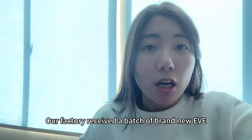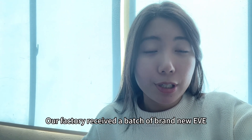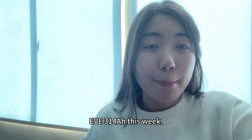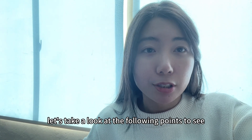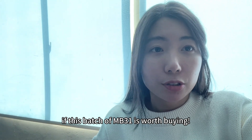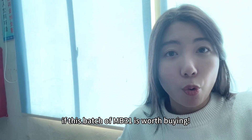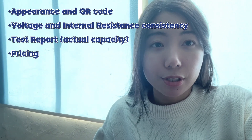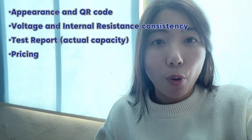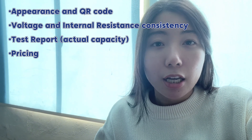Our factory received a bunch of brand new EVE 314Ah batteries this week. Let's take a look at the following points to see if this bunch of MB31 is worth buying: appearance and QR code, voltage and internal resistance consistency, test report, actual capacity, and pricing.